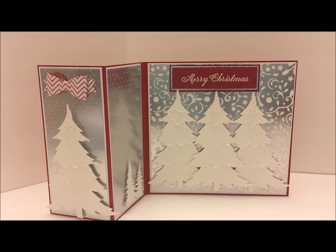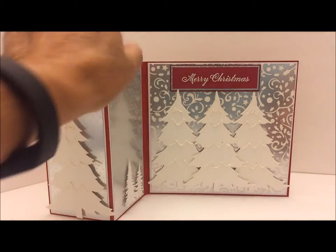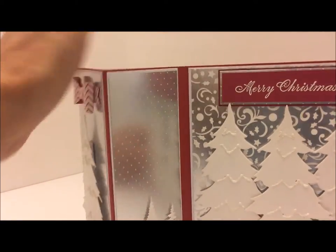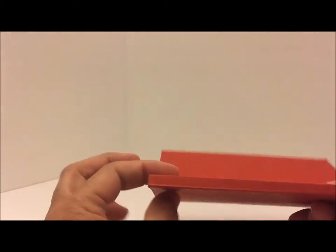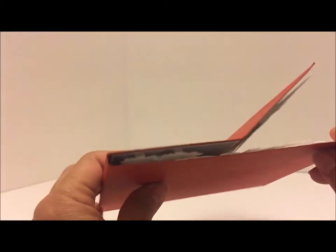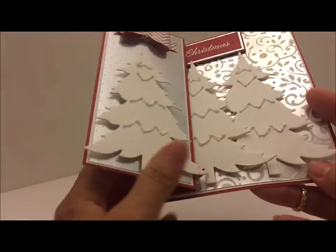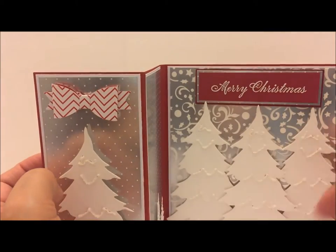I'm going to give you the dimensions for creating this Z-fold card. You do need a 12 by 6 inch card base. You score it at two and three quarters, five and a half, and five and three quarters. The score lines at five and a half and five and three quarters are so that you can have a gusset and be able to add dimension to this section of your card so that it still lays flat.